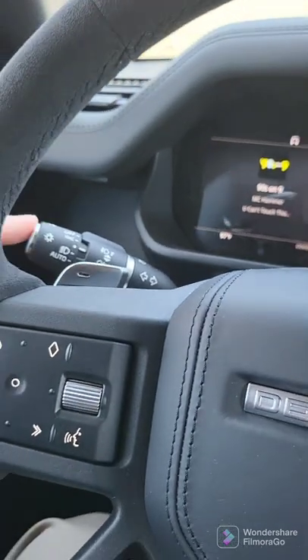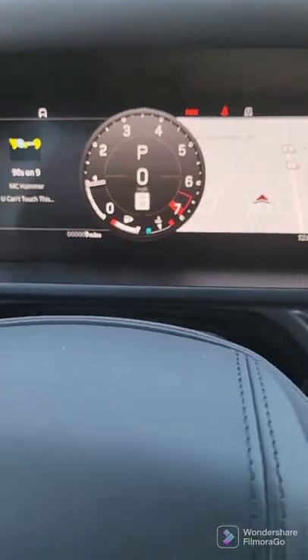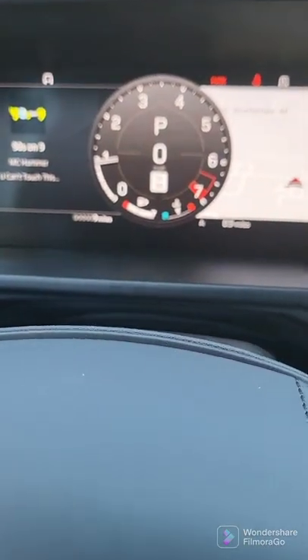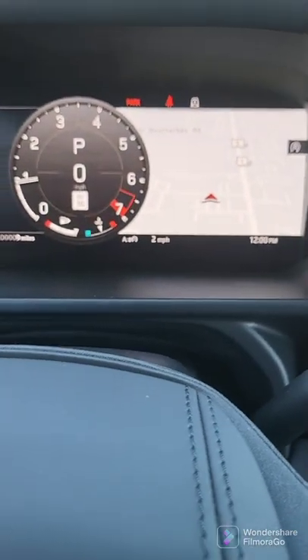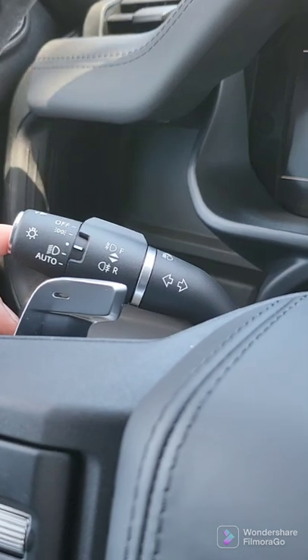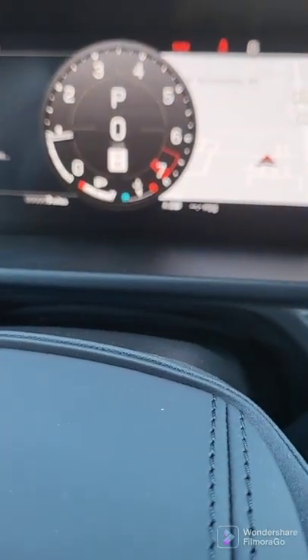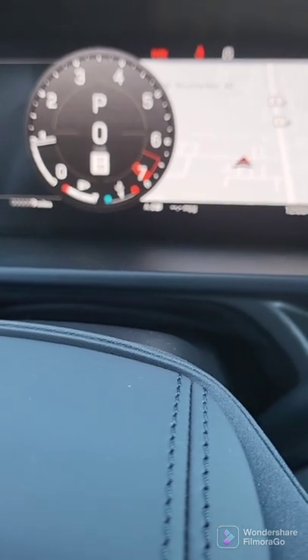In the meantime, the button at the end of the stalk will go ahead and change some of the things displayed below. To reset, you're going to simply press and hold that button, and now it's zeroed out.